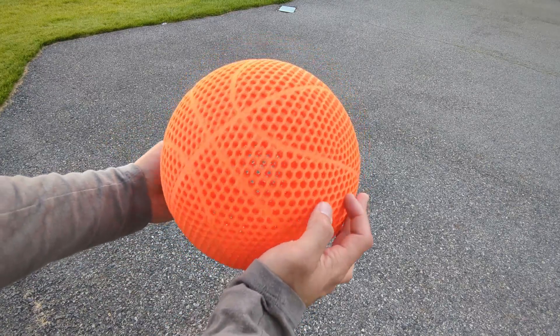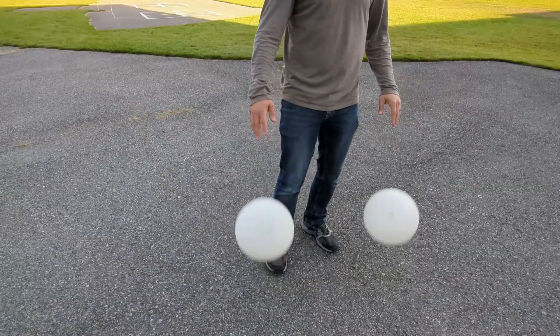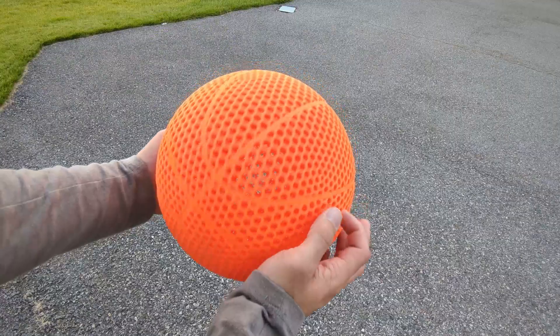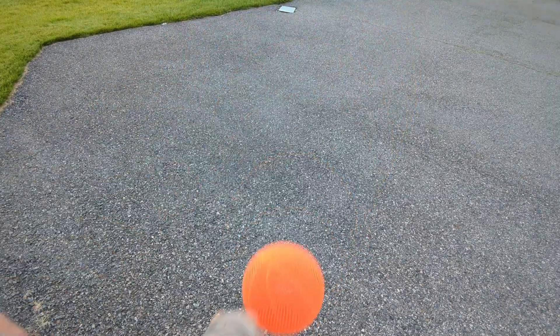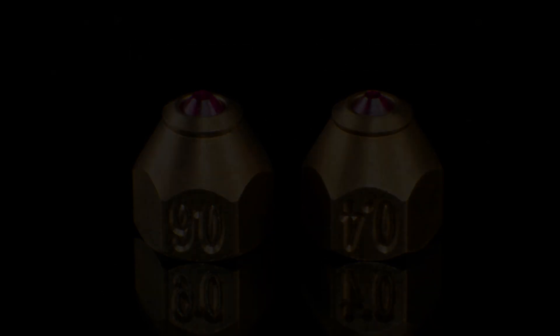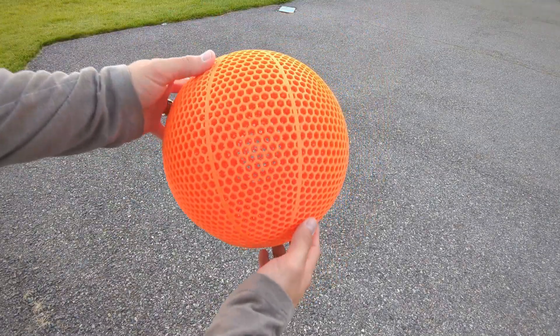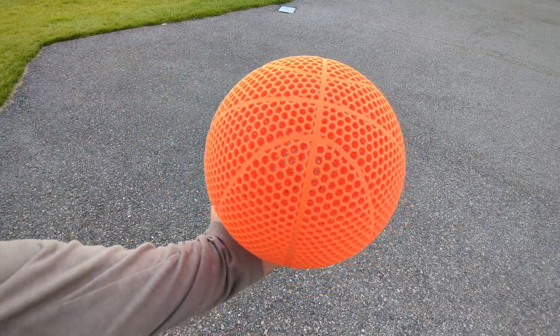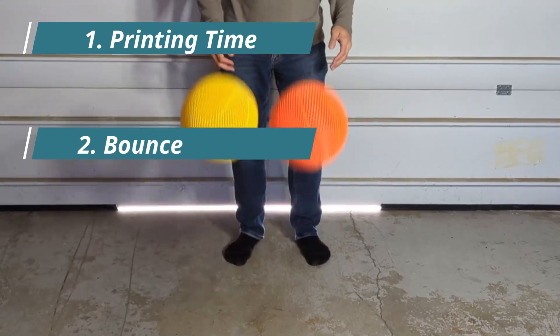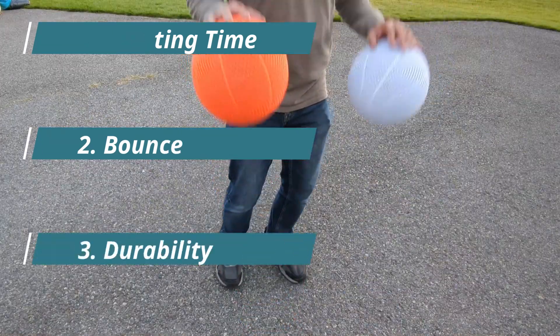Today I'm going to be testing to see if different size nozzles on your 3D printer can actually affect airless basketball performance. I've been reading online that using a larger nozzle size can not only help the durability but it can also help with the bounce and decrease printing time as well. So we're going to test to see if different size nozzles affect the print time, bounce, and durability of the airless basketballs.